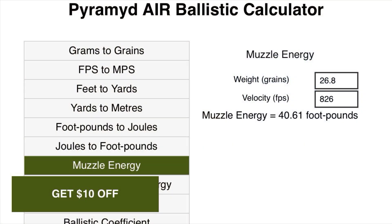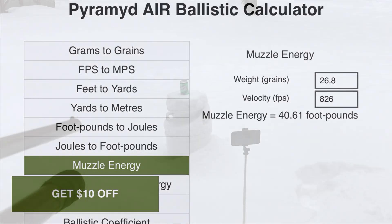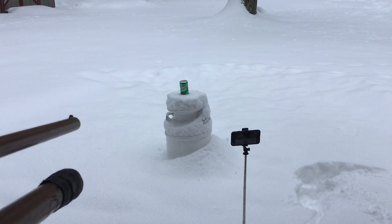Weighing 26.8 grains and traveling at 826 feet per second, these gumballs are carrying over 40 foot-pounds of energy. The UK ought to require acquisition of a license to purchase gumballs. Let's see if these next couple of shots can demonstrate just how powerful this really is.